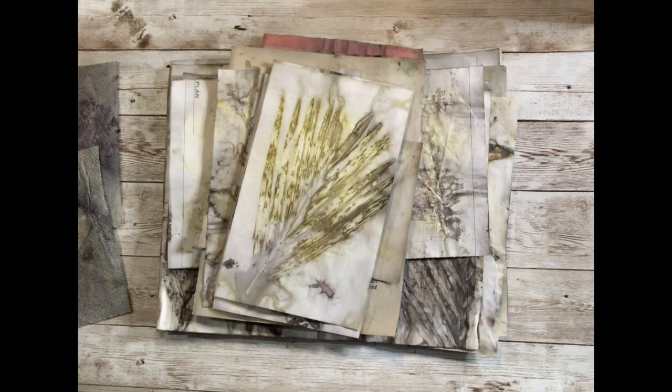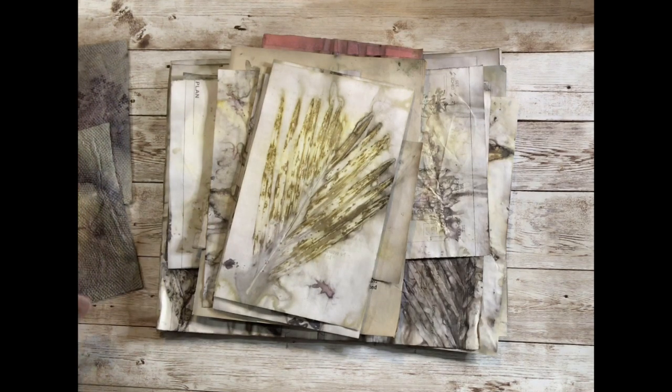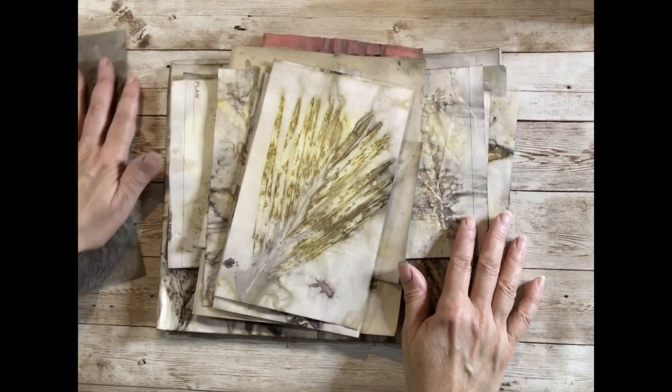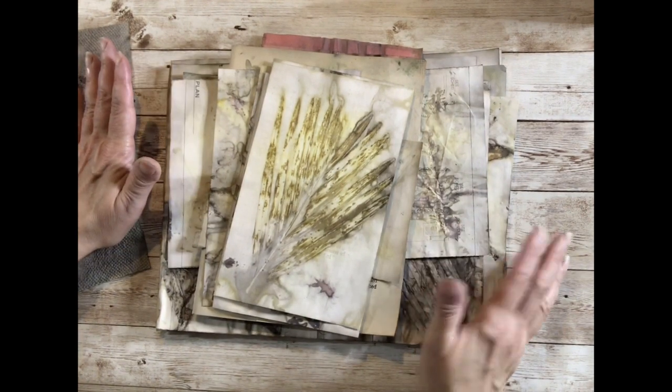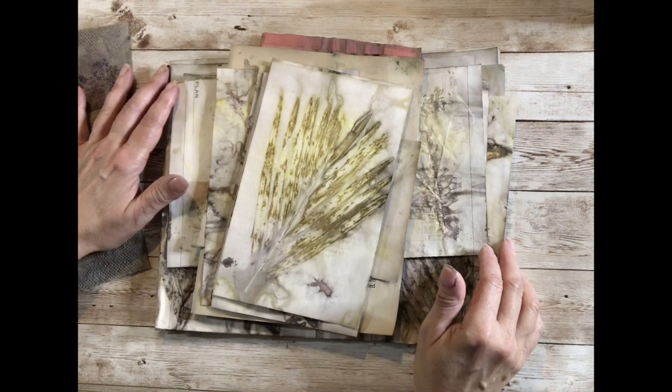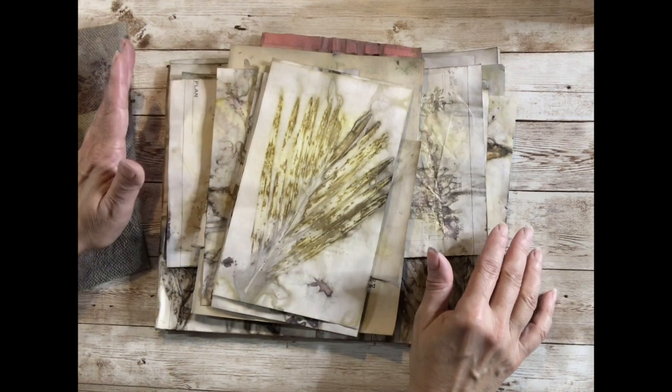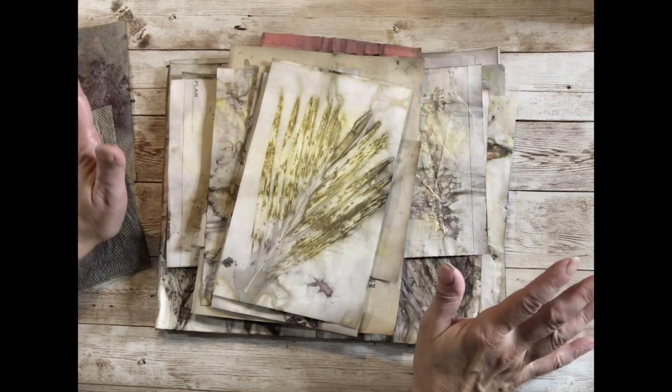Hello and welcome to my channel. My name is Martha and today I thought I would show you my eco dyeing process because I know a lot of people really enjoy that process and the results, and maybe just want to give it a try. It's fairly simple but it does involve some prep and setup and a lot of steps, so it's a little bit involved but it's not difficult at all.